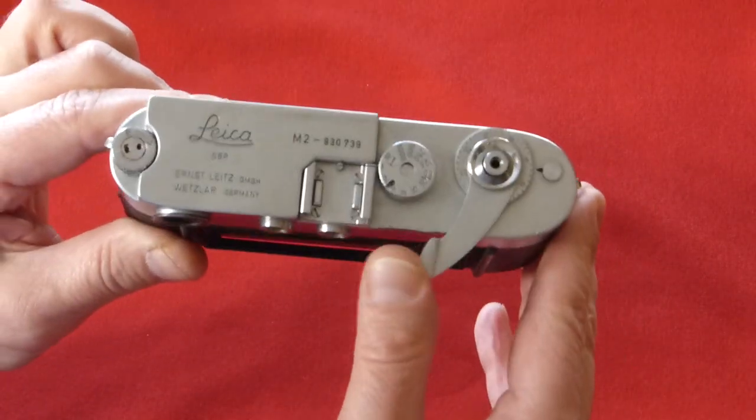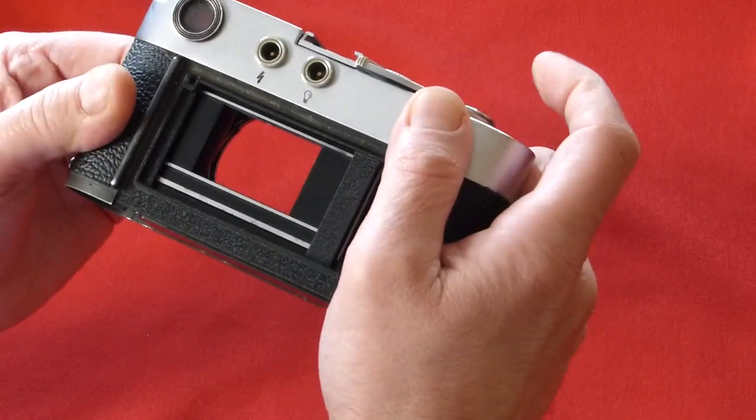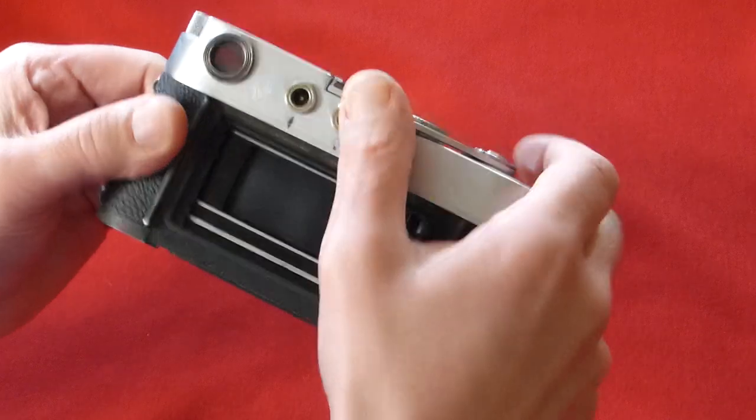It's the simplicity and accuracy of the Leica M2 system, as well as the quietness of the shutter, that makes it so very popular.